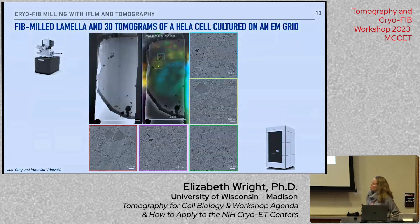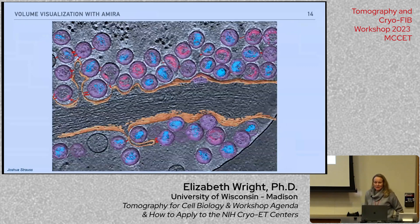We have two OCULOSE systems here, one of which has an integrated fluorescence microscope. Jay and Veronica will show you how to accomplish this — we have a FIB-milled HeLa cell where fluorescent markers of different positions in the cell target regions of interest. We can overlay these maps in the electron microscope and collect subsequent tomography data of those cells. Alex will also show you all the ways you can use AMIRA to generate beautiful segmentations and renderings of cells and get quantitative information out of them.